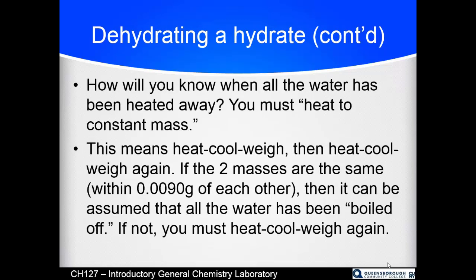How do we know when all the water is gone? We do something called heating to constant mass: heat it, cool it, and weigh it — you can't weigh it while it's hot — then heat, cool, and weigh again. If the two masses are the same, all the water was gone after the first heating. If the second mass is more than 0.009 g lighter, you were still driving water off and need to repeat until two consecutive masses agree.